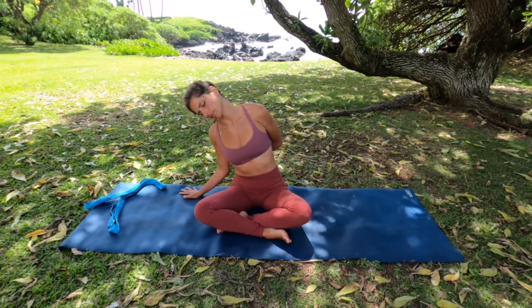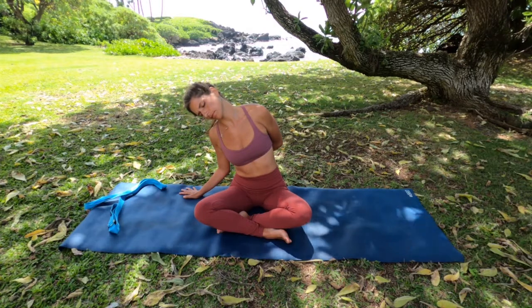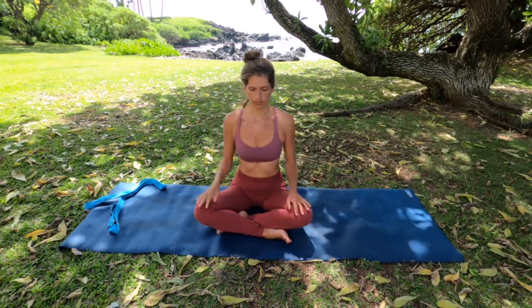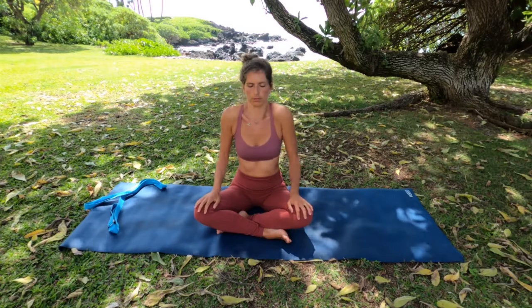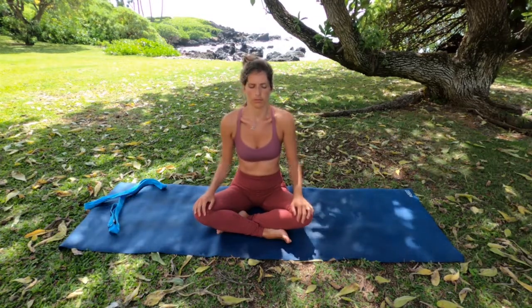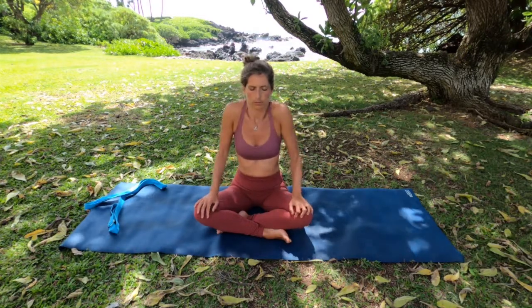If you feel inclined to do so, you can bind your arm behind you for a deeper stretch in the neck. When you're ready, take that right hand, bring it on your temple and draw your head back to center. Roll your shoulders back and down, big circles with your shoulders, keeping your eyes closed, really releasing all the tension, and then switch directions, rolling your shoulders forward and down with your breath, allowing your head to feel heavy.